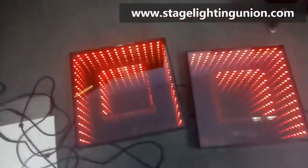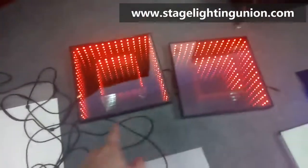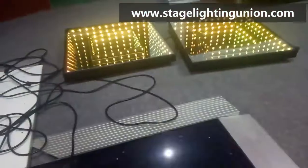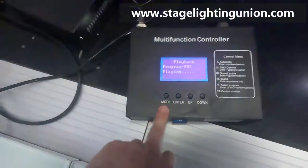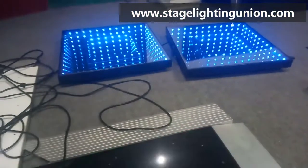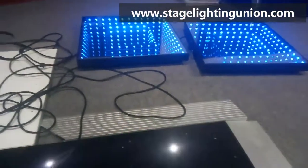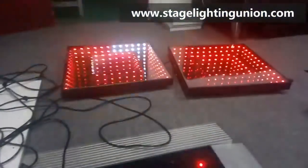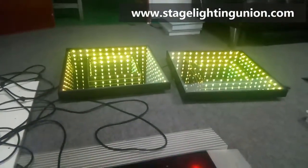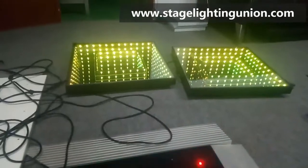I want to make it stand in one color. So I just select program one and confirm — it's running. I make it stop, it stops to blue, then I enter again and it runs again. Stop it and make it go to light green, light yellow.